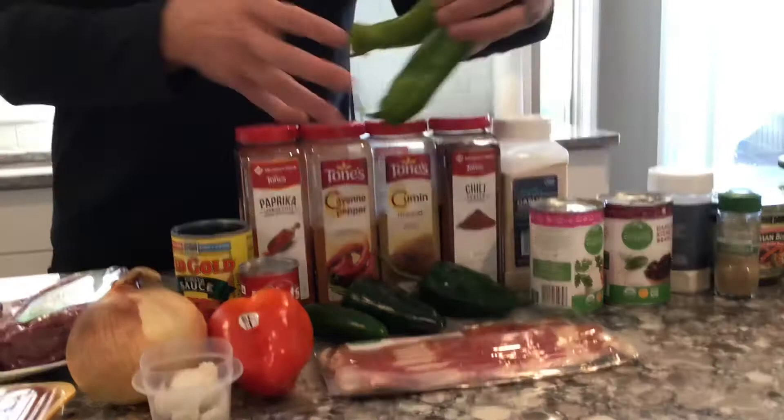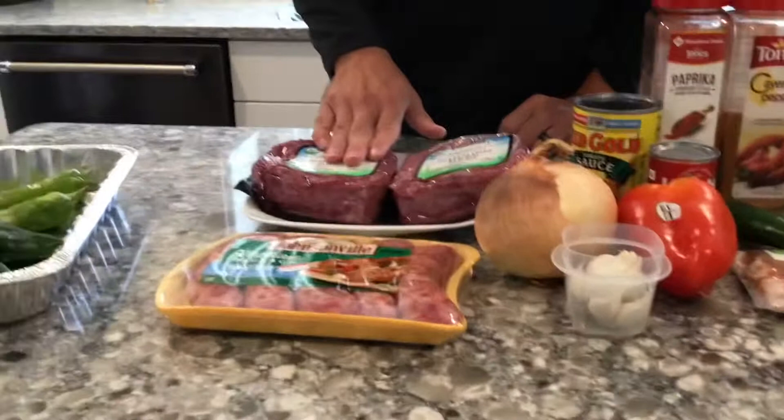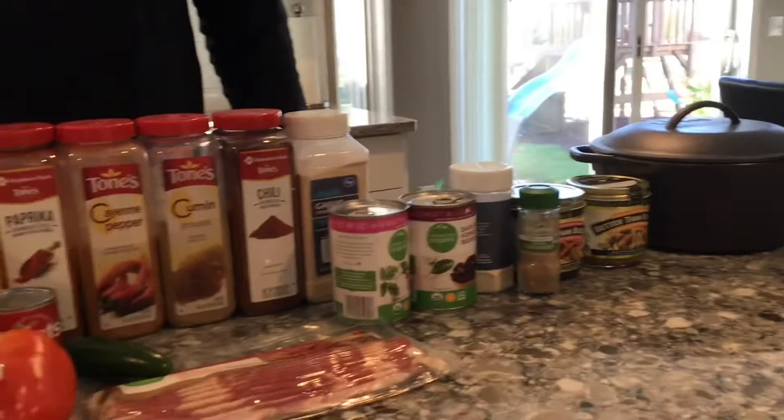One of the first things we'll start doing is roasting some poblano and some Anaheim peppers in the oven for about 20 minutes to get a char on them. At the same time we're going to be smoking two pounds of 85-15 ground beef and about a pound of sweet Italian sausage. I'm also going to be cooking some bacon — not so much for the bacon itself but for the bacon grease we'll use to cook other ingredients in our cast iron pan on the Kamado Joe smoker. Let's get to cooking.